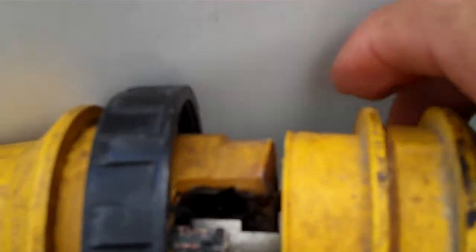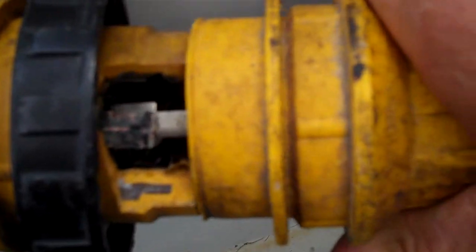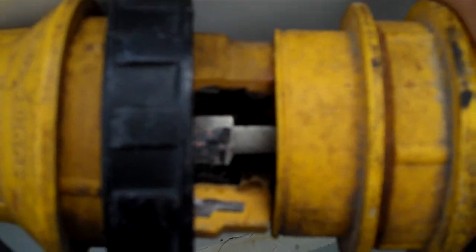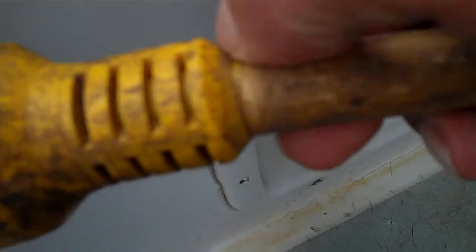The next step is this seam right here — where the two go together. Once you get these together, put a bead of silicone around it, and that way the water won't get into the wire and it won't corrode. And these ends right here — put a little silicone around those too, because those are just kind of a heat shrink.